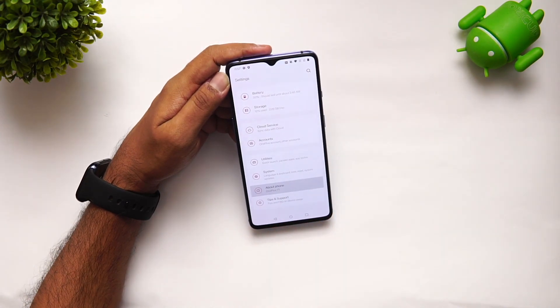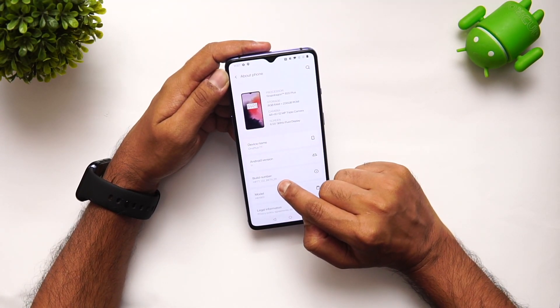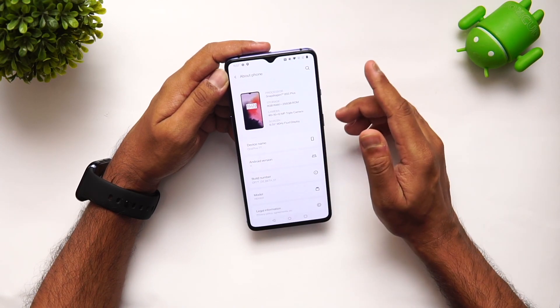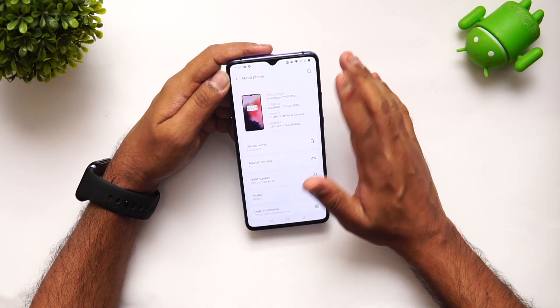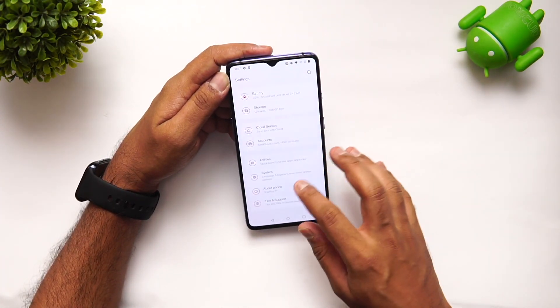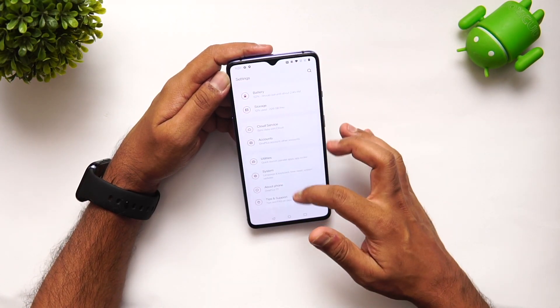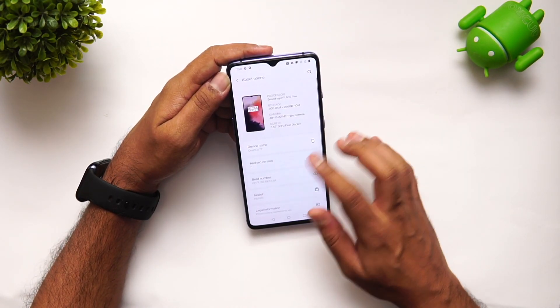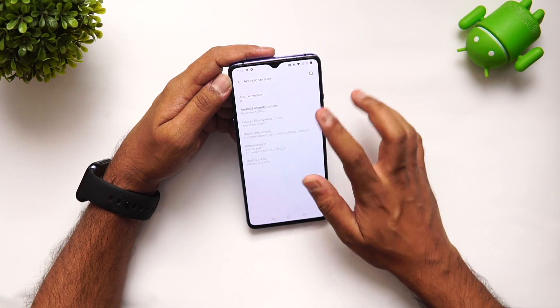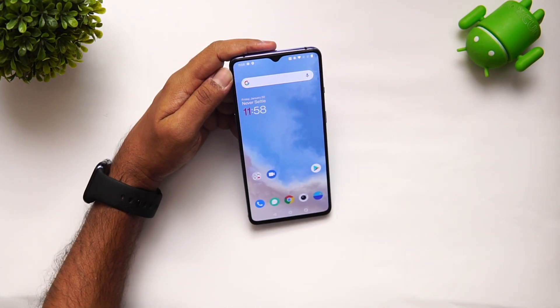Going to About Phone, you can see the Android version is now 11, and it shows the OnePlus 7 beta version. This is not the final version, so remember it requires a clean install — completely wiping the storage. Other than that, there's not much changed. There's the Android 11 confirmation.